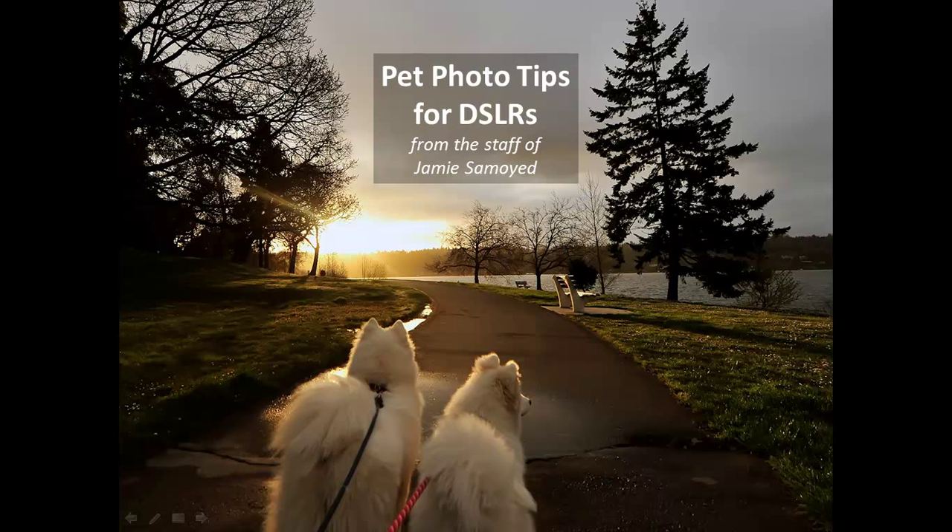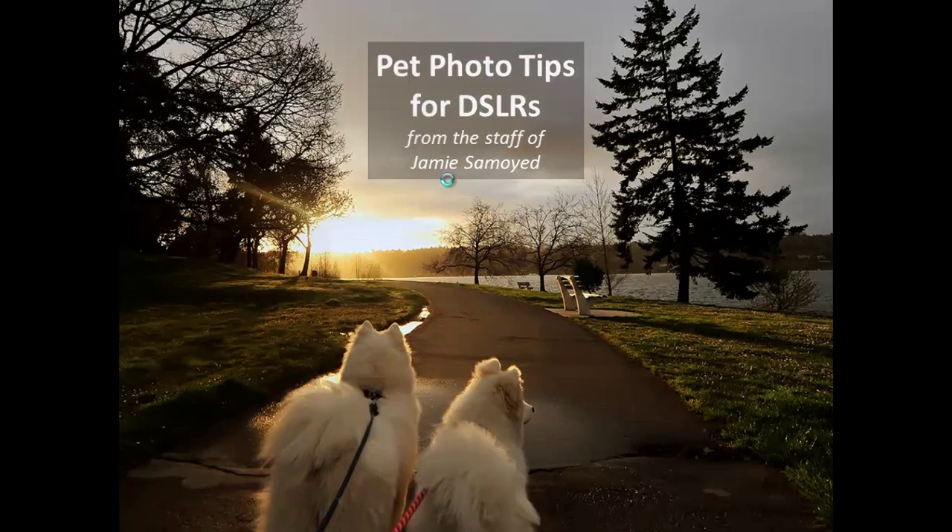Hi everyone, it's Doug from Jamie's staff. We started putting together a few little screencasts about things we like to do when we're taking pictures, in case they might be useful to somebody else. These are each going to cover one topic — this is the first one. They're focused on people who use DSLRs, digital cameras with interchangeable lenses and flashes and other accessories. That's what we know best.